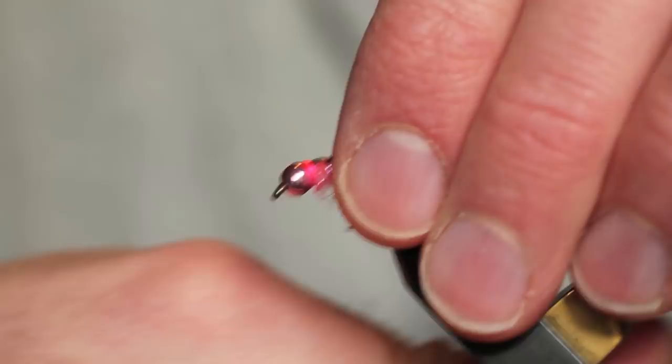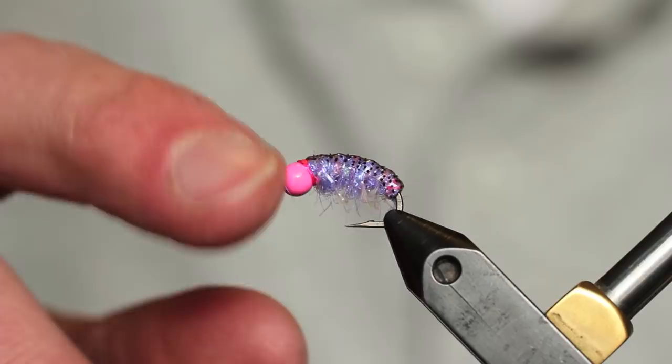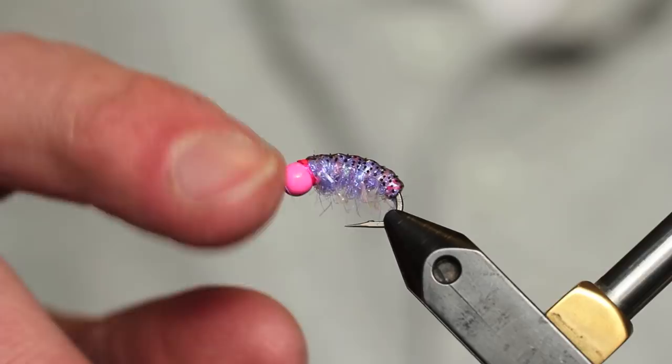Another color I really enjoy uses the same materials except for a base layer of lavender ice dub, which gives it a nice purple look. This one uses a hot pink painted bead instead of the anodized, which also works well. And for those who like chartreuse, you can tie it up in a bright chartreuse color as well. So there you go — good luck!